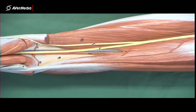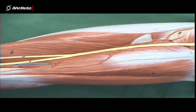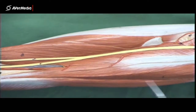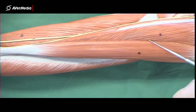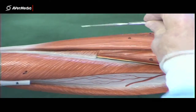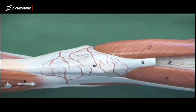Biceps femoris short head runs from the linea aspera down to the head of the fibula. Now, if in doubt about something pinned in this region of the thigh — say adductor Magnus — if you're not sure what it is, it's probably Magnus. Because anything else should be clear. It's visible through the hamstrings, between the hamstrings, from a medial point of view, and sometimes even from an anterior point of view before you reach gracilis, moving from lateral to medial.